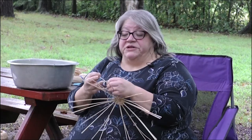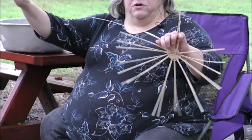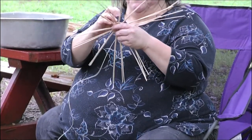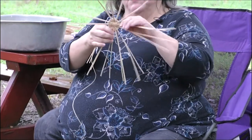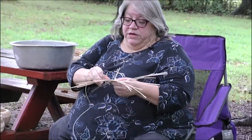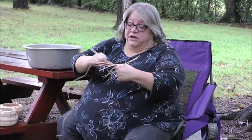It only takes five to ten minutes to soak, then you need to unwrap your weaver. I will call these the spines or spokes, and the long one is your weaver. They've already had your basket divided out into set groups of two reeds. You just go over one set, under, over a set, under a set.